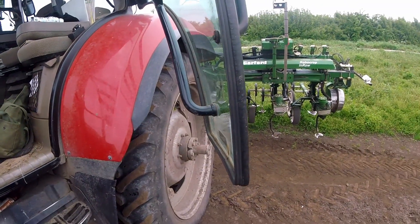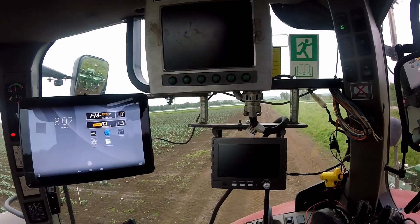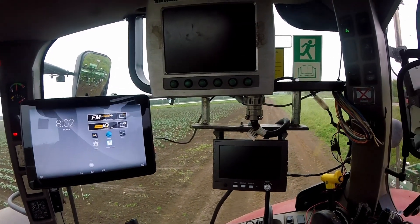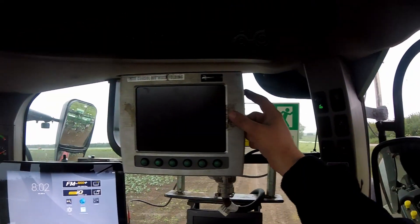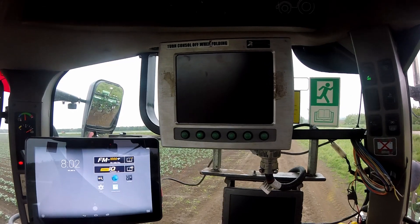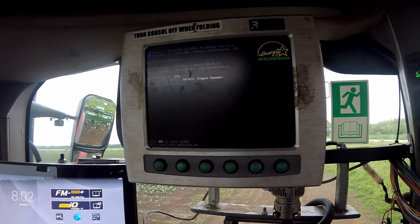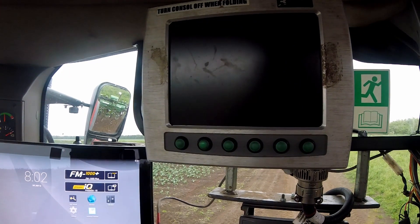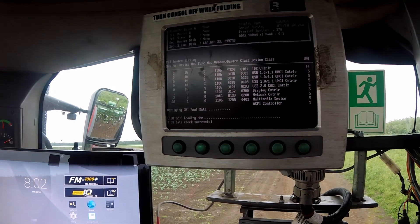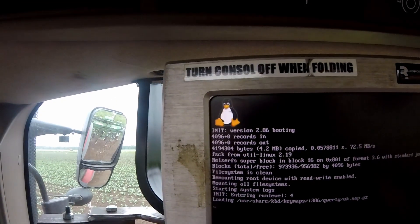Now we'll move on to stage three — let's turn the computer on. It'll do its thing. A picture of a penguin will come up in a second and we know we're good. Verifying DMI pool data... loading hoe... Penguin! Sorted.